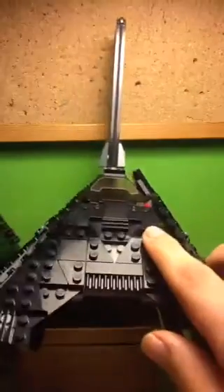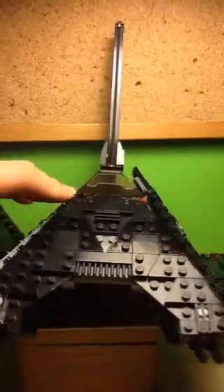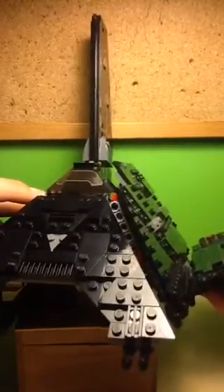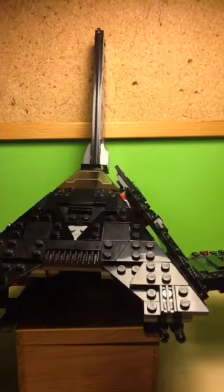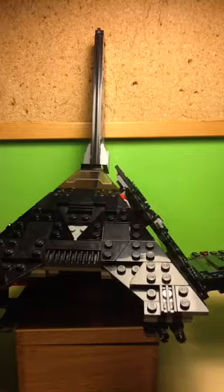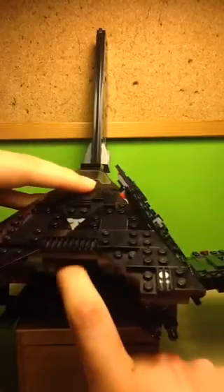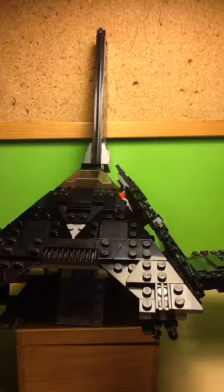I also really like the play feature of the flick-fire missiles, which flick off like this. They're sort of hard to activate but once you do they fire off. They do sometimes jam, which is somewhat of a flaw. But overall they're quite good, and if those don't work you can always pretend the guns are firing. There's also a ramp which you unhook with your finger to unload the troops.